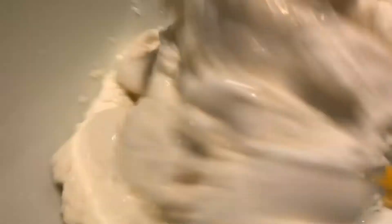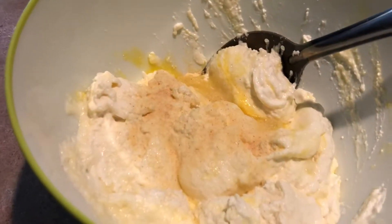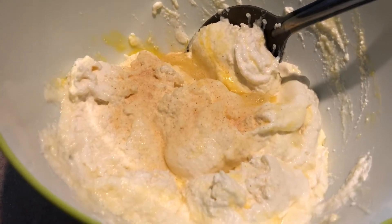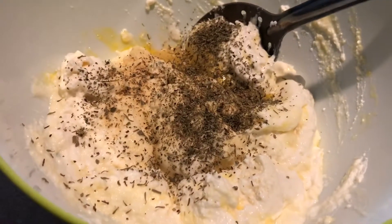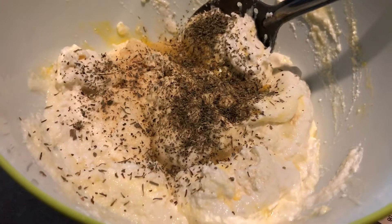So we're making the ricotta cheese now, mixing a little. We're going to mix it well and put it in a little bit.